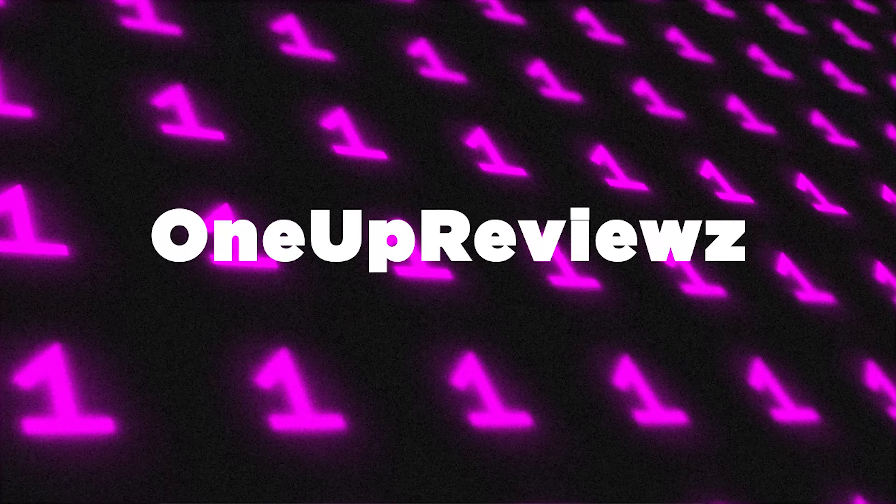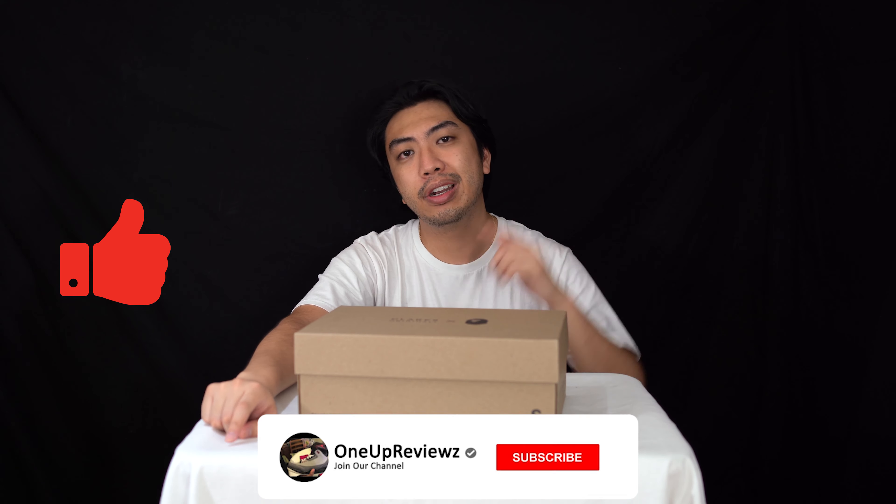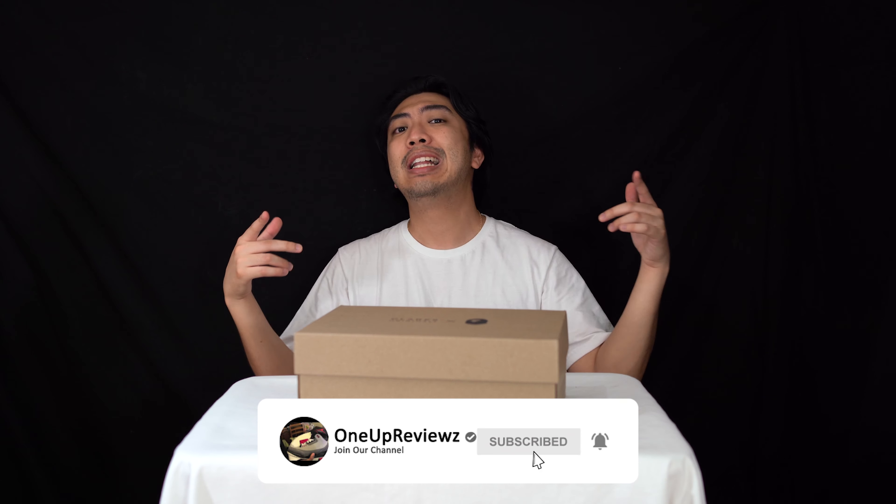Hey guys, Joe from 1UP Reviews, and today we've got a look at the collaboration between Clarks Originals and A Bathing Ape with the Wallaby Bapes. Before we get into the review, if you're new to our channel, remember to hit that subscribe button and hit that notification bell so you never miss any of our latest videos.